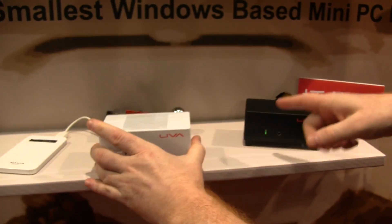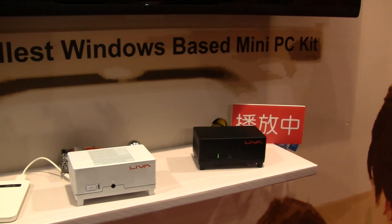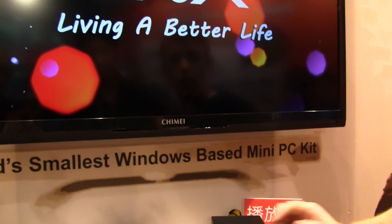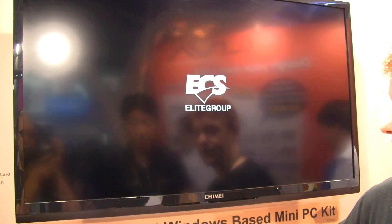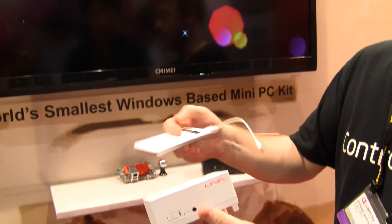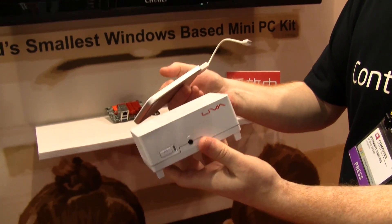They've got a demo here running, playing a full HD screen display just off the HDMI port. And you can even power your Liva off a USB power brick, the same way as you can your smartphone.